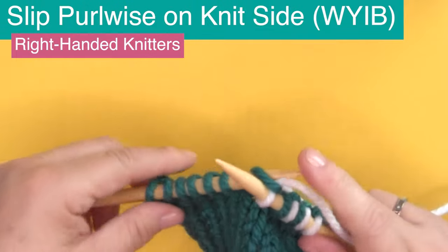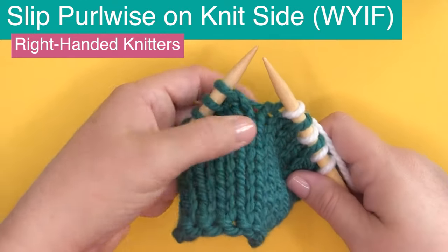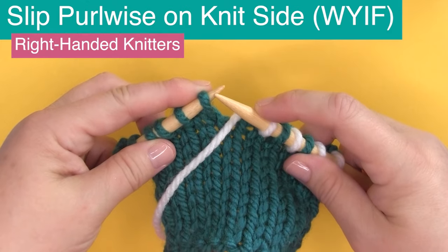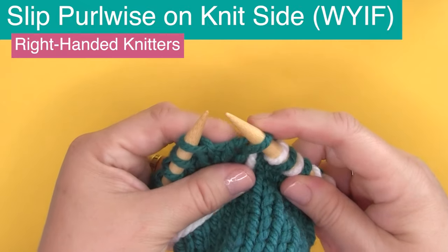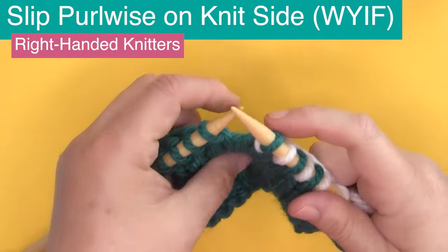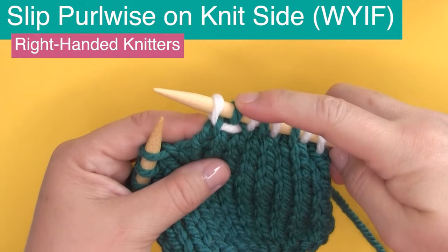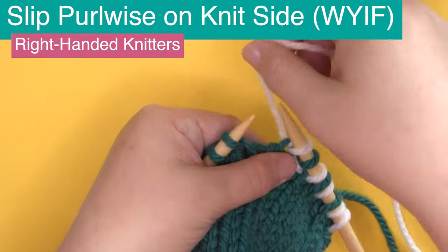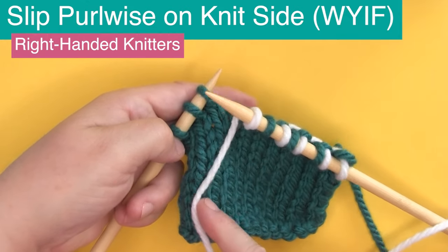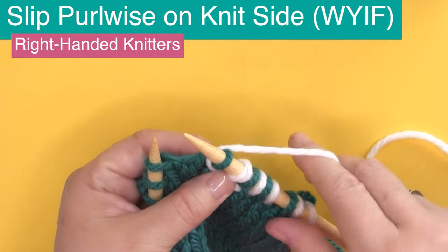Let's do another knit stitch. Because we were knitting, our yarn was in the back — but this time we're going to bring our yarn to the front. You'll see the abbreviation WYIF, 'with yarn in front.' We're again going to slip purlwise, but this time our yarn is in the front. Your pattern instructions will specify this if they want you to wrap a stitch, perhaps for a textured pattern or color work. We bring the yarn between the two needles to the front, then slip one stitch as if to purl.